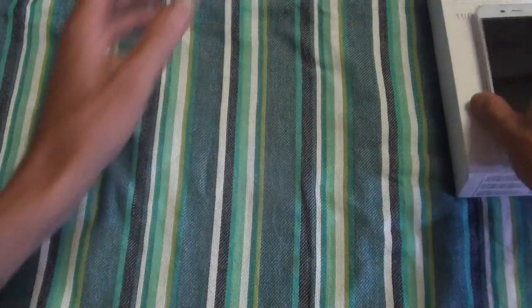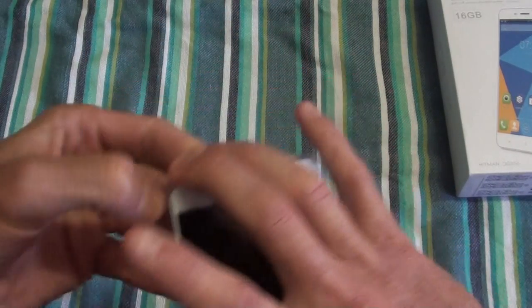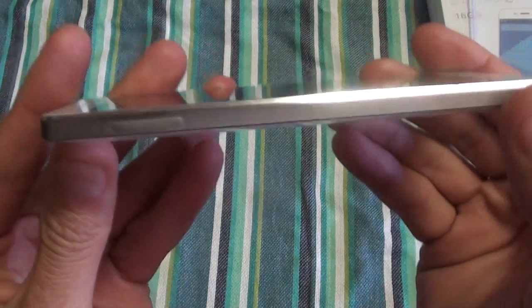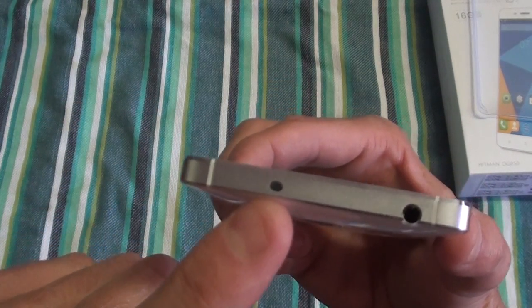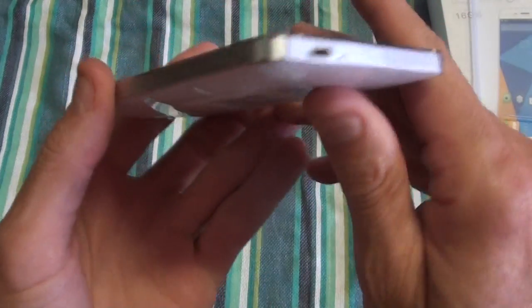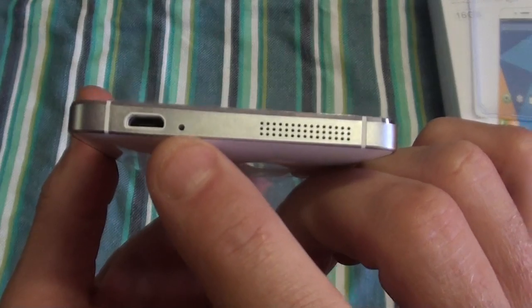Moving on to the phone itself — I'm going to remove the plastic cover so you get a better view of the phone and frame. This is the metal frame that you get on the Doogee Heatman. At the top you've got your headphone jack and the infrared remote. Here you've got your SIM slot — it takes a dual SIM, one at the top and one at the bottom. At the bottom you've got your micro USB charging port, your mic, your speaker, and on this side you've got your power and volume controls.